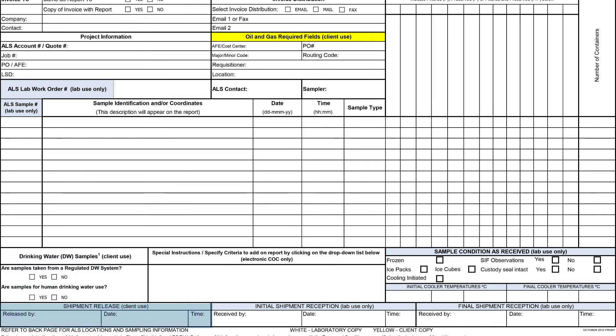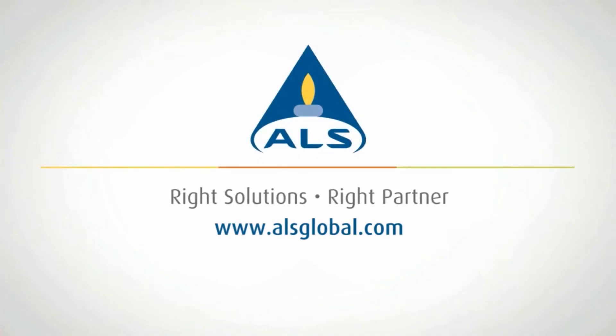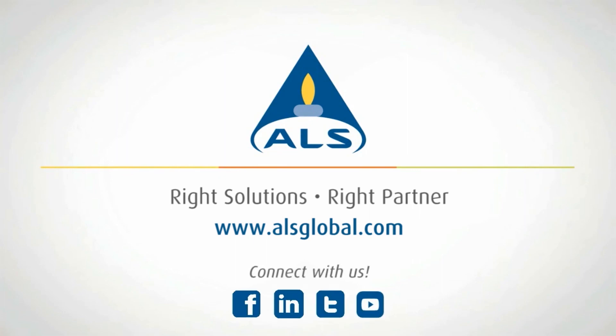Finally, sign and date the COC and ship your samples to an ALS laboratory. For additional information, contact your ALS account manager or visit www.alsglobal.com.